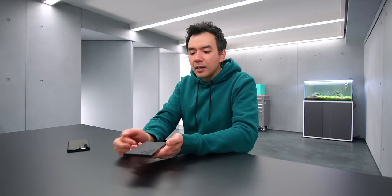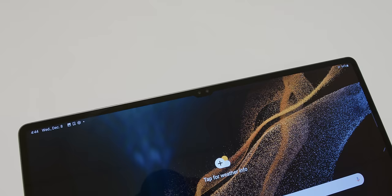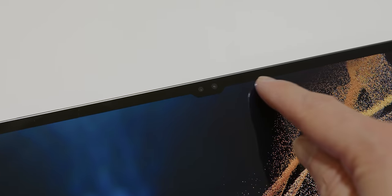So there you have it — those are the S22 devices. I also took a look at the Tab products, which I'll cover in a separate video, but the Tab S8 Ultra with its notch looks pretty wild. Hope you guys enjoyed this video — thumbs up if you liked it, subscribe if you loved it. See you guys next time.